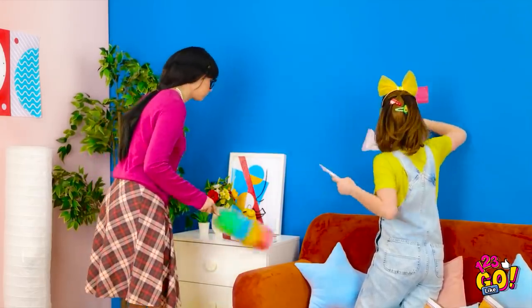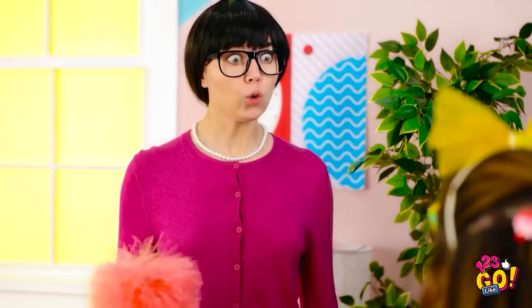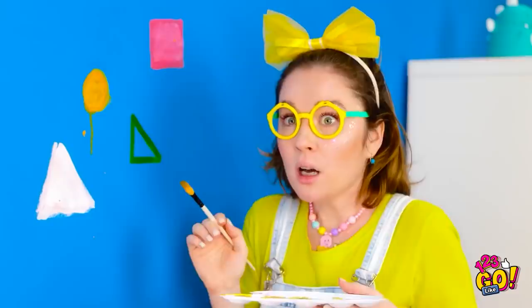All I do is clean and tidy. What are you doing?